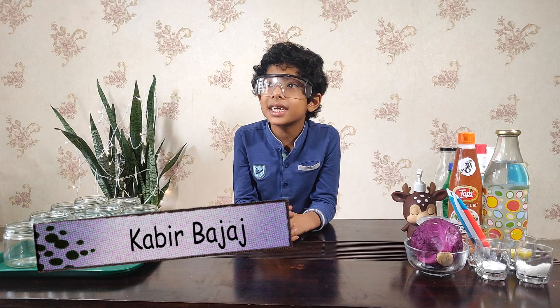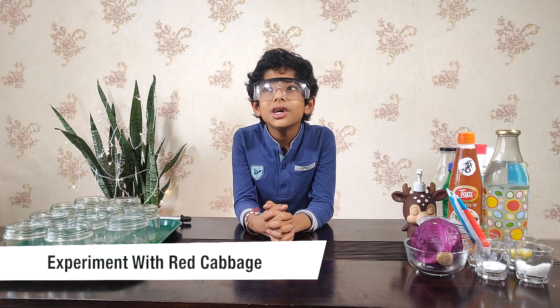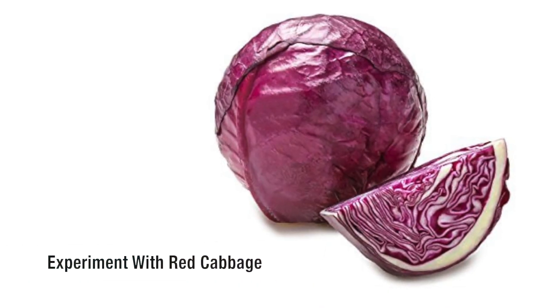Hello everybody, I am Kabir Bajar from the Stupid Lab. Today I am going to do an experiment with red cabbage.